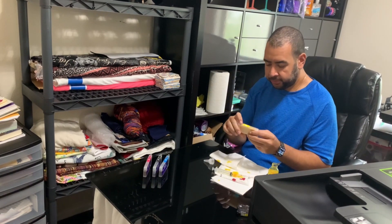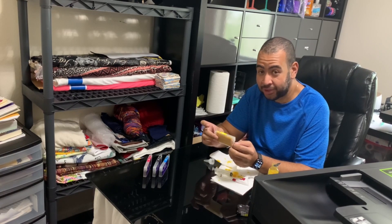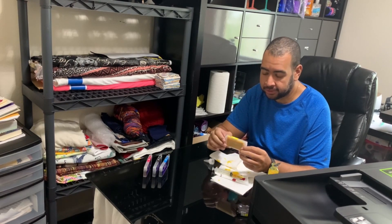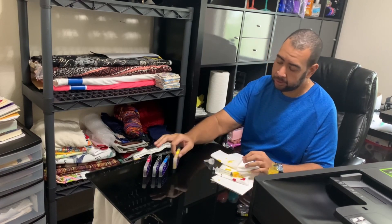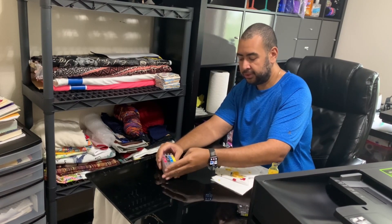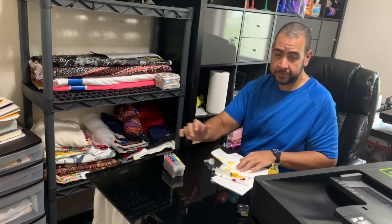Now that I'm finishing with the last one, one thing I would recommend when doing this — something I should have done — is wear gloves. I will put a link in the description to all the materials that I'm using and where I ordered them. So now that all the inks are ready, I'm going to set up the Epson printer just like you would a regular printer. Instead of using the CD, I'm going to go on the Epson website and download the software directly.